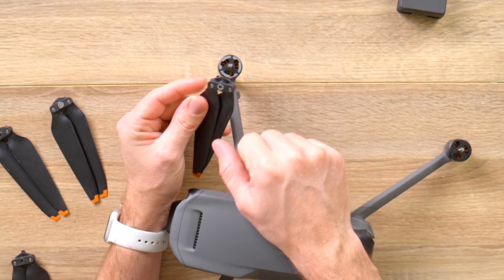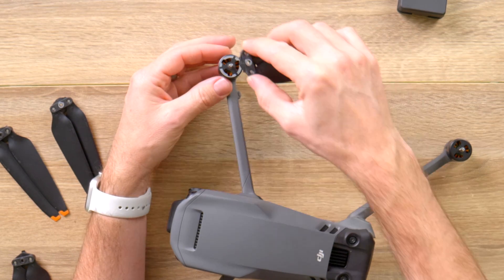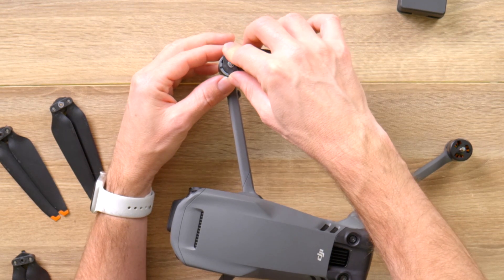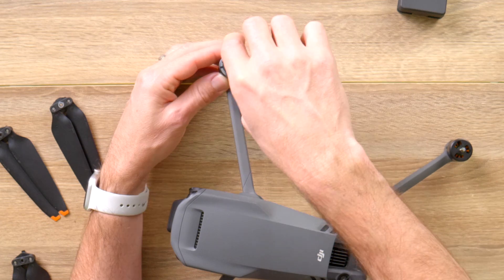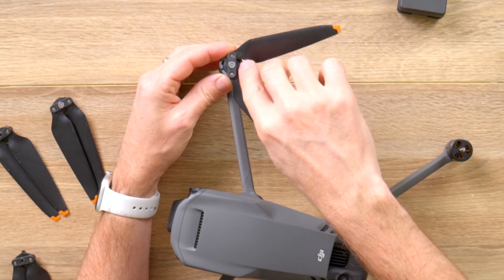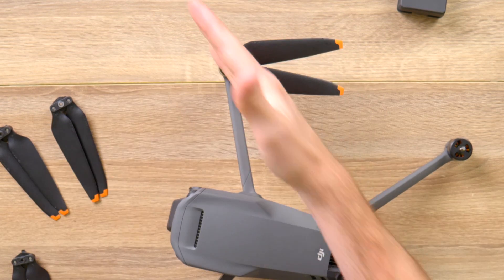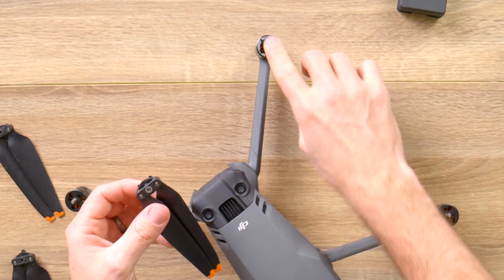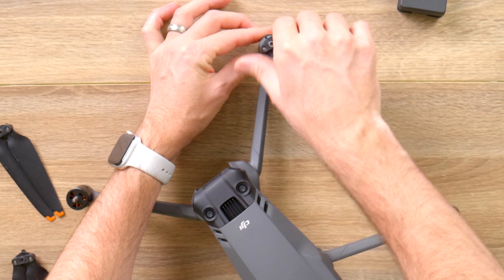You're going to take the propellers with the silver marking and install them on the silver-top motors. Put them in and you'll see a little notch — put the notch in and then go clockwise to lock them in. It tells you right on top of the propeller to go clockwise. The propellers are always matched diagonally, so go to the opposite side and again put the silver-marked propeller in clockwise.